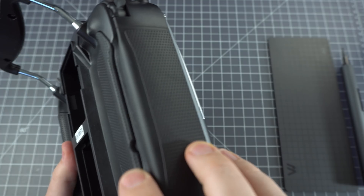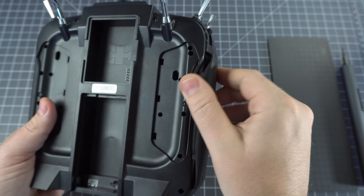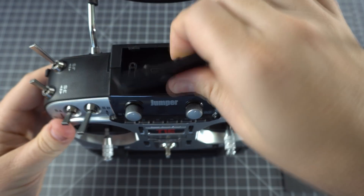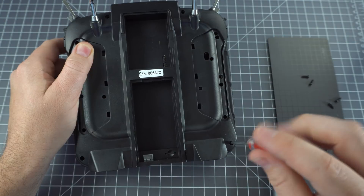So let's open this thing up. First, you want to pull off these rubber grips, and then we need to remove this plate on top. After that, we've just got six screws on the back and we're in.